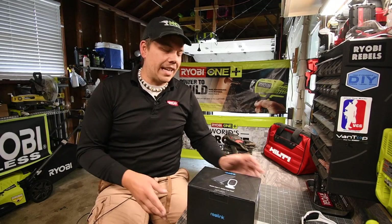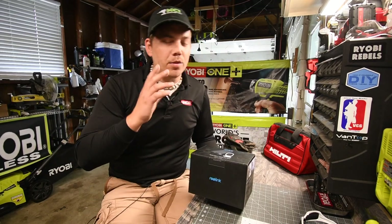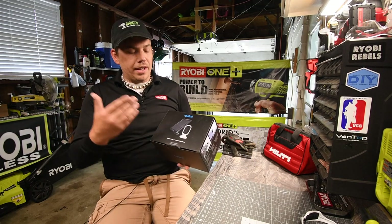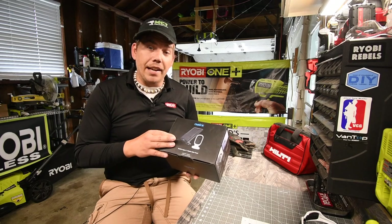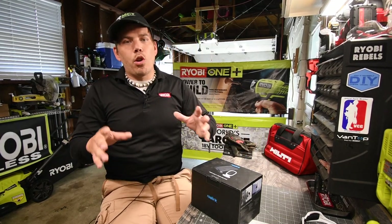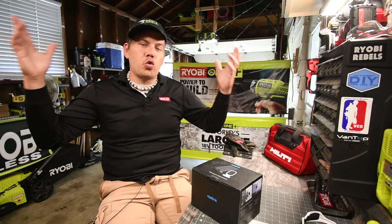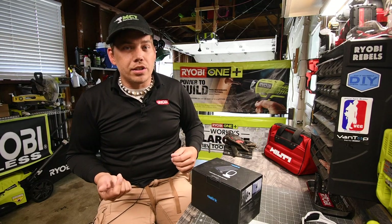A company called Reolink sent me this solar panel camera. This is a unique concept and I love it because it's wireless — besides the wire that goes from the solar panel to the camera, which in this situation you just have the solar panel right next to the camera. Now, I'm assuming that all of this works with an app, which is a good thing because everyone uses phones. In today's world, you can never be too safe. A security system is actually essential right now. If you're like me and you can't afford an extremely high-tech security system with all the bells and whistles, this seems like a good solution.